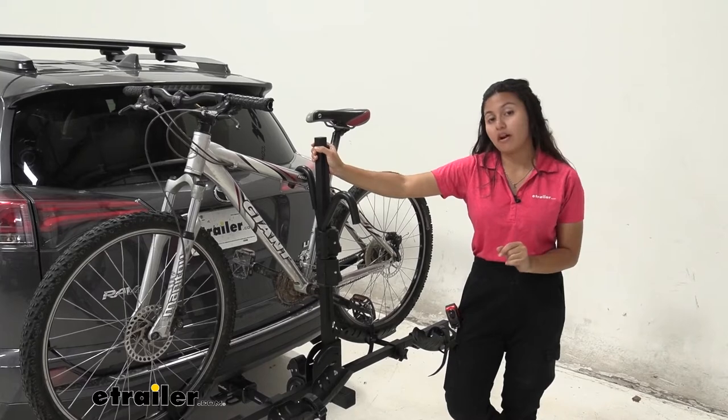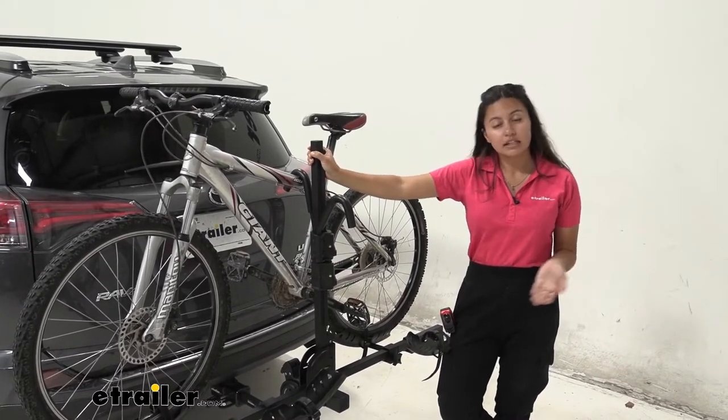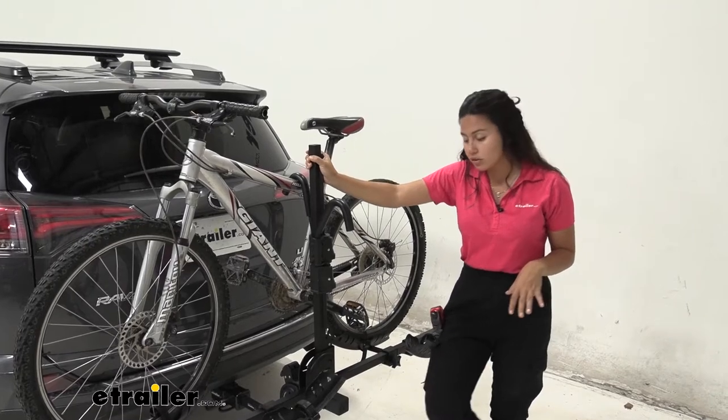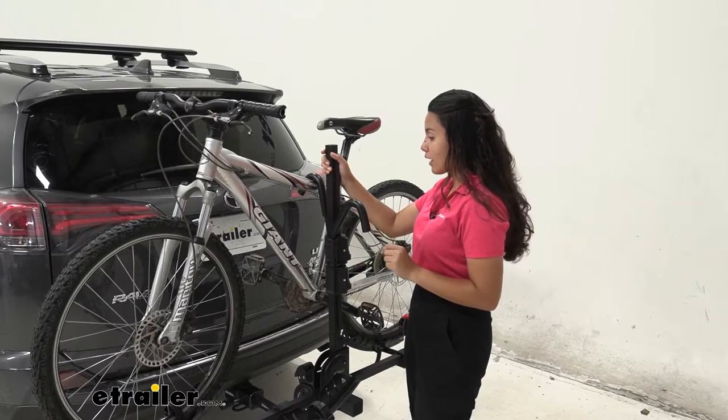This has a 45 pound weight capacity, an upgrade from the Swagman XC2 which has about a 35 pound weight capacity. So if you have slightly heavier bikes, this is going to handle that well.